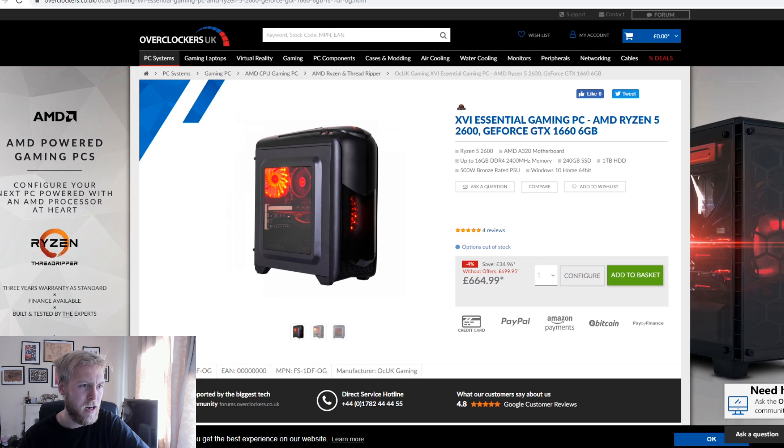Checking out the Overclockers range, this one's a bit cheaper. We still have a CPU within our specifications, but with a 1660 instead of a 1060. We also have 16 gigabytes of RAM here, still have the SSD, and a terabyte of additional storage. So that's even better — more storage, more RAM, and cheaper.